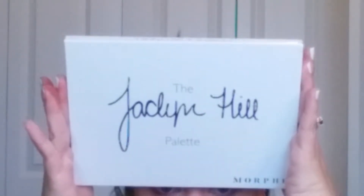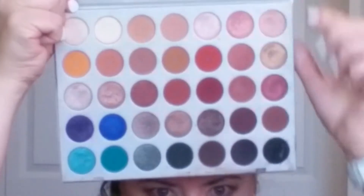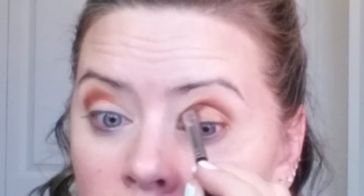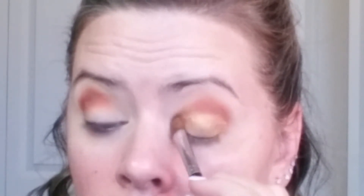I'm going in with the Jaclyn Hill by Morphe palette and taking the gold shade Queen — it is like a bar of gold, so beautiful. I'm grabbing my MAC Fix+ and putting that on a flat shader brush, then loading Queen onto the brush and placing it low down on the lid. I don't want to pass the line of the crease or it can get messy. Swiping this all across the lid from inner corner to outer corner — the MAC Fix+ makes this gold more metallic and more vibrant.